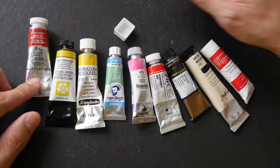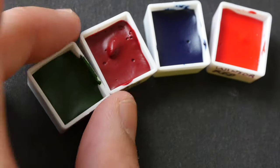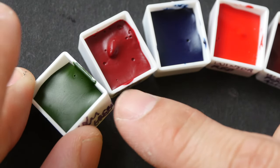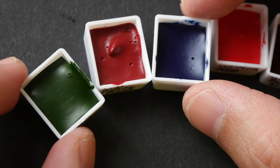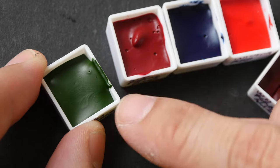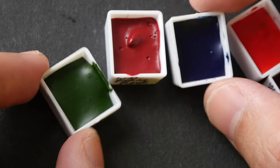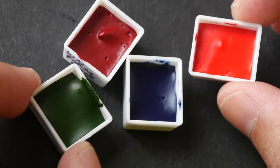The best brand when it comes to squeezing paint into pans I would say is Winsor & Newton. Winsor & Newton is a brand from the UK, and these are half pans filled with Winsor & Newton paints. I find that with most of the colors I have, they dry with a nice matte surface. The paint is not too fluid but not too dry — it's just right. The paint doesn't crack when dry and doesn't shrink that much.